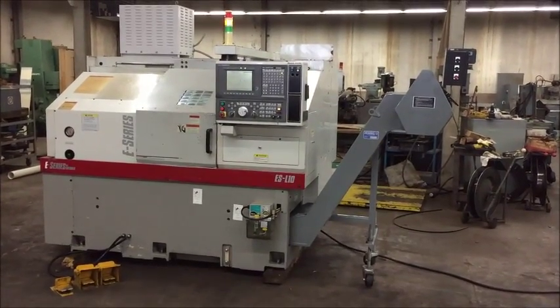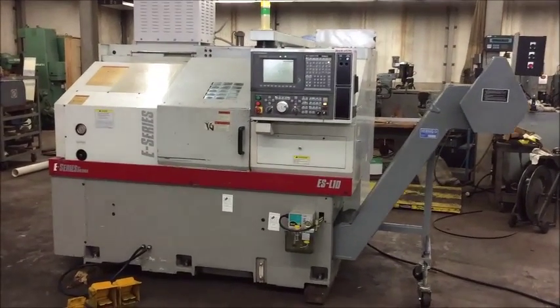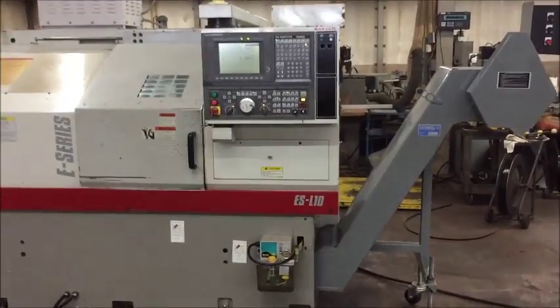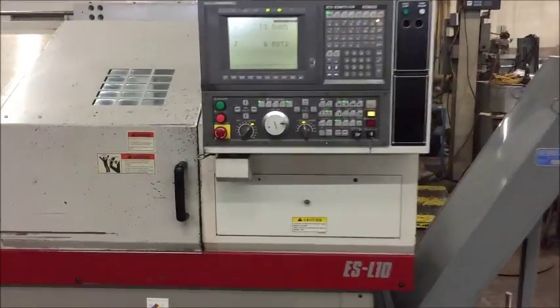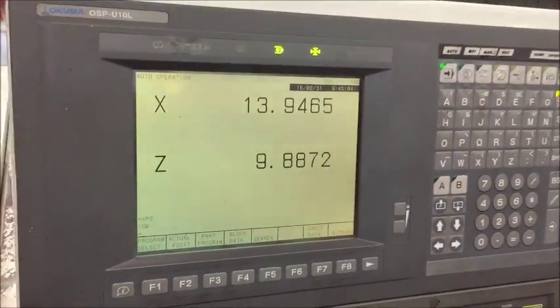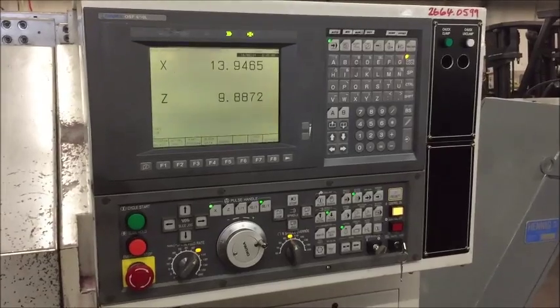Swing over the bed is 20.47 inches. Swing over the carriage is 17.72. Maximum turning diameter is 12.20, and the maximum turning length is 19.68.